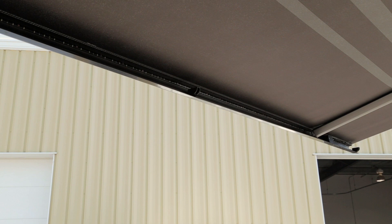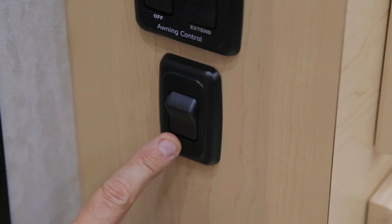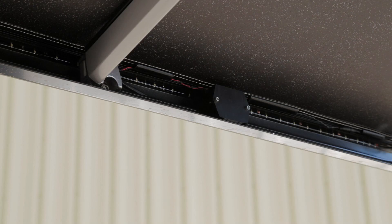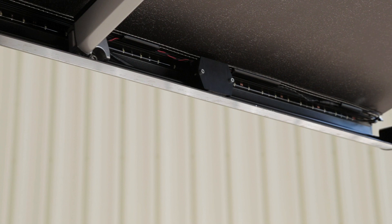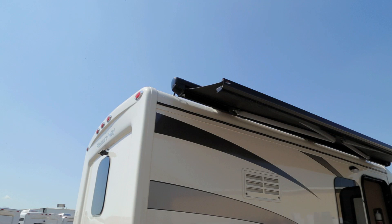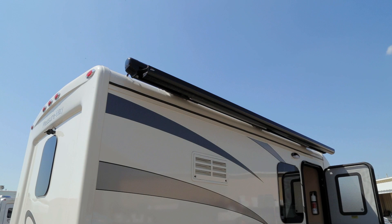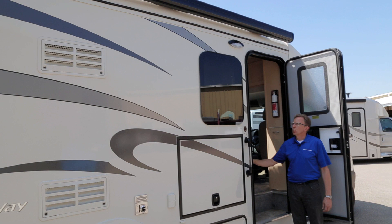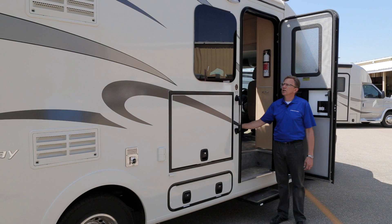Another feature of your Carefree awning is the LED light track on the leading edge. Hit the switch just inside the door below the awning switches to turn these lights on. Your awning is equipped with a wind sensor which will cause it to retract in windy conditions. With your awning retracted, it is safe to leave your campsite. It is not recommended to leave your awning extended while away from your vehicle. Before moving the vehicle, retract the awning, ensure the power switch is in the off position, and ensure the light bar is off.